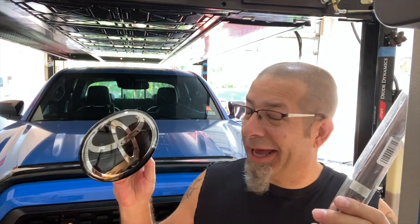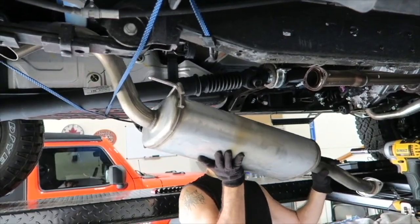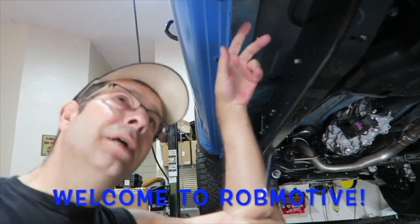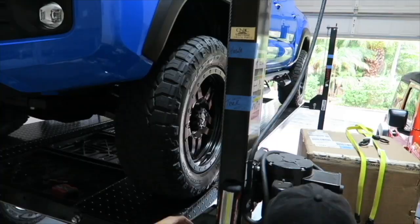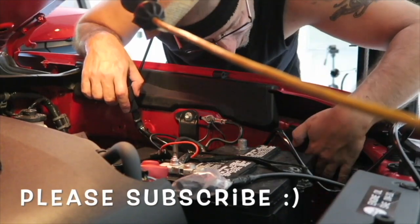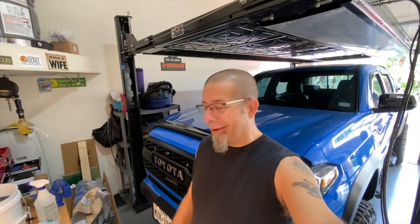Good morning everybody! I'm going to make another attempt at blacking out the grill emblem for the Tacoma, back here in my Tacoma grill project.